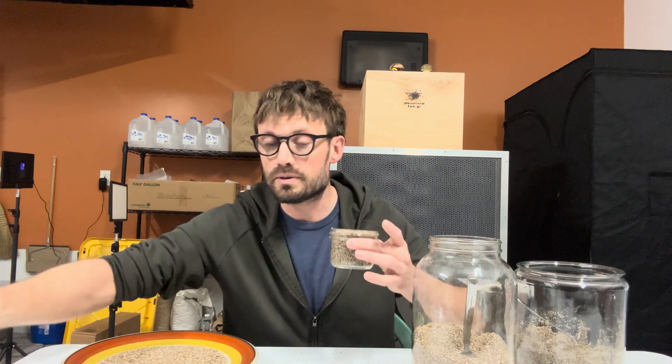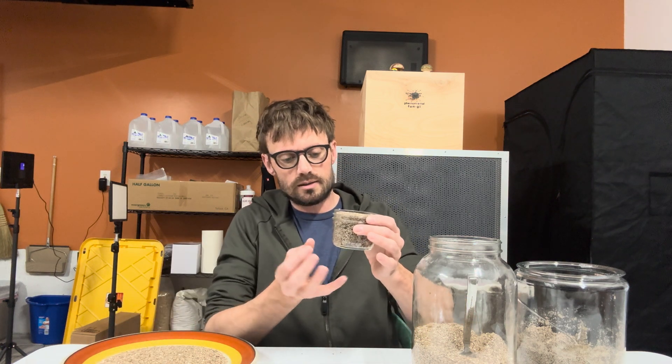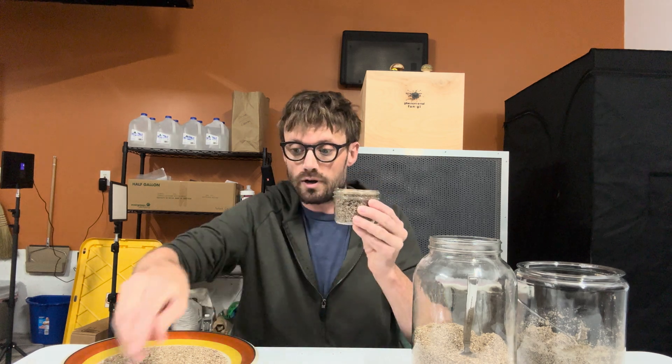You're going to want to wear gloves, continually wash your hands, and maybe even use a laminar flow hood if you have one available. Other than that, generic precautions work just fine. So I've put the substrate in and added that half inch of dry vermiculite.